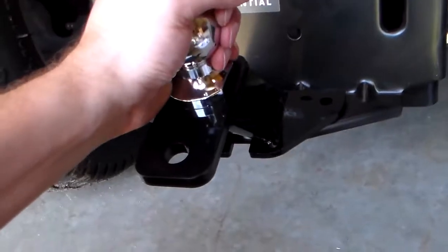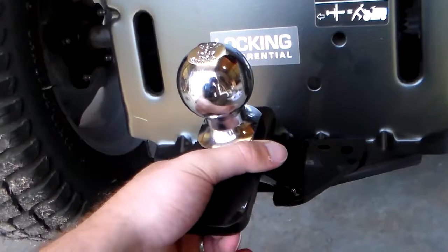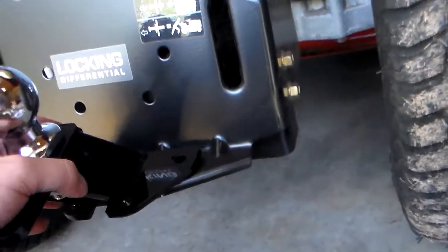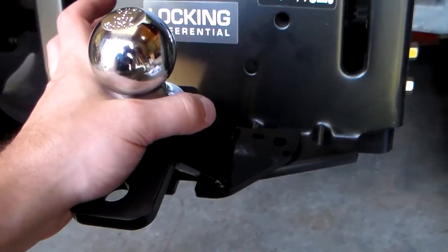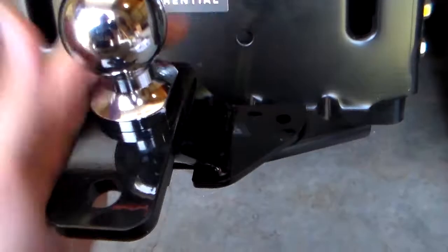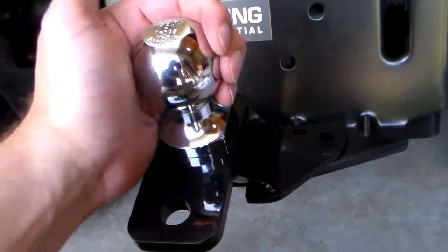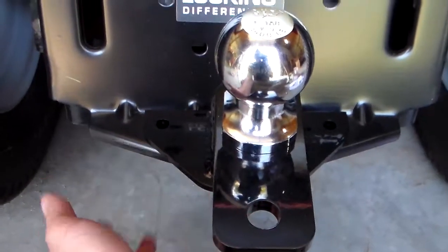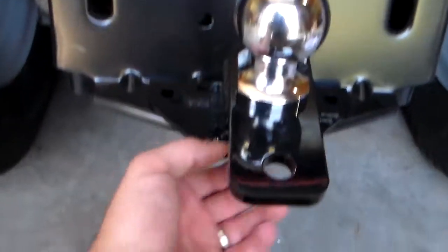I'm going to have a trailer out back that has been sitting there — it's not mine so I don't know what shape it's in — and I'm going to give this a whirl one of these days once I can get back there and see what the situation is. To be honest, the main reason I wanted this is because I'm going to be tying up some tow straps to this and pulling logs out of the woods. That's my main purpose, and in that situation I believe this will work just fine.